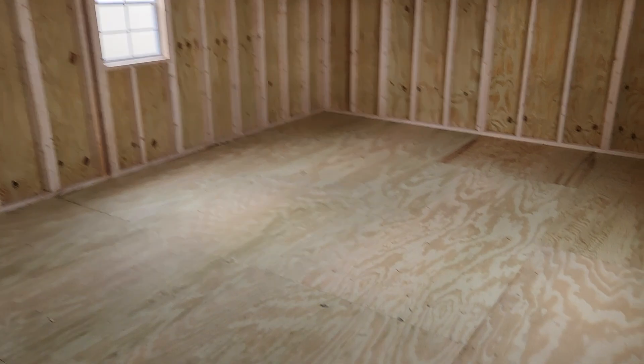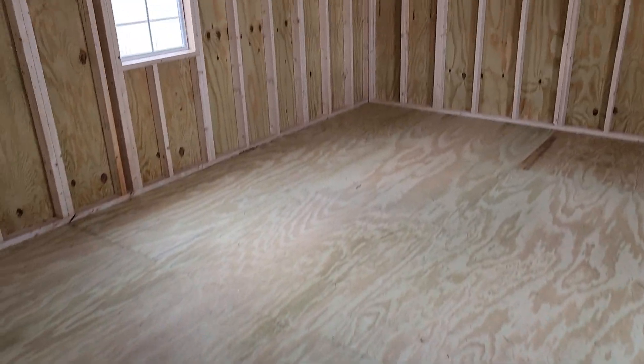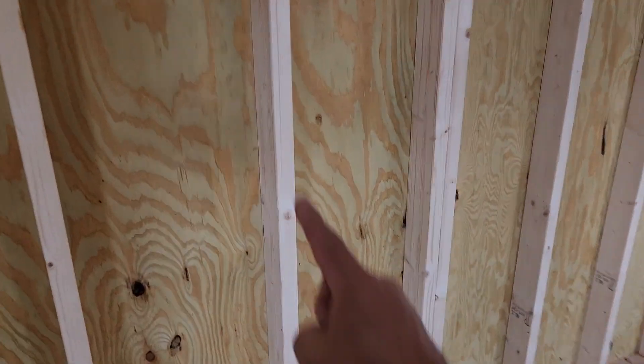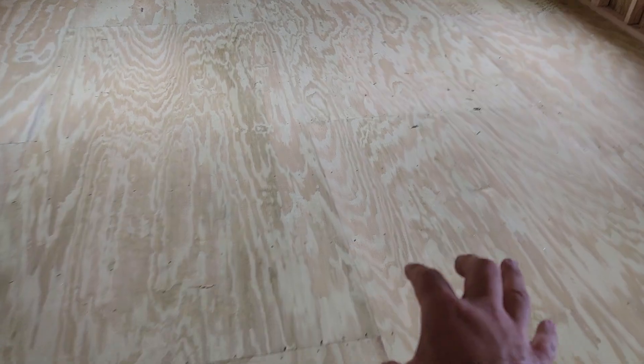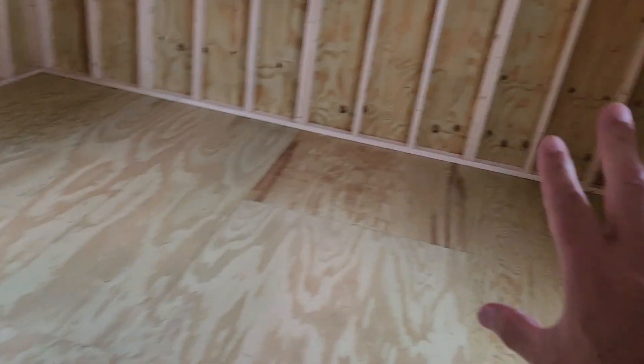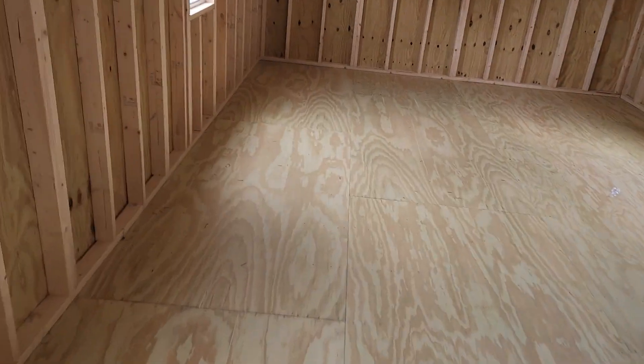The first thing I hope you notice is plywood in the walls and the floors. Most other portable building companies do not offer plywood in the walls, and some offer it as an upgrade for the floor but include a composite floor instead. Graceland only does a plywood floor — five-eighths inch plywood in both the walls and the floor. It's all pressure treated, and all of the lumber you're looking at comes with a limited lifetime warranty.